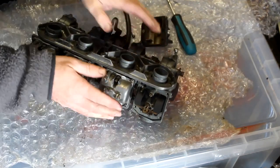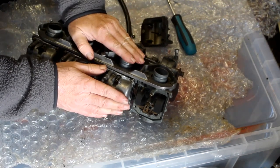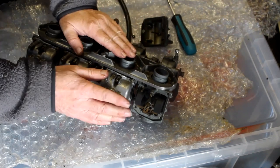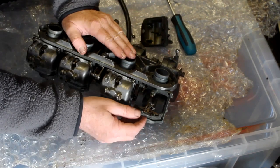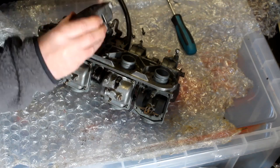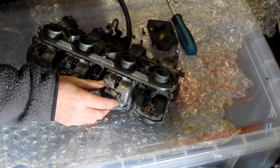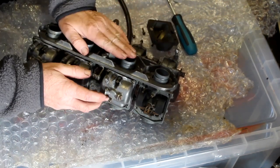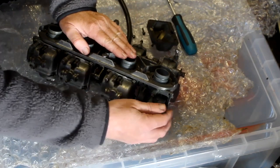I reckon this bike hasn't been run for many years, and therefore it's not been run on ethanol-based fuels like E5 or E10, because if you let E10 dry in your carbs it can leave a right mess behind — it leaves a green gunge everywhere. So we've not had that problem. Just a bit of muck in the bottom of the float bowl, nothing too bad. When I tried to start the bike when I first got it, I did put fuel through these carbs and the good news is they didn't leak, so we know the floats are working okay.